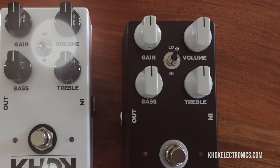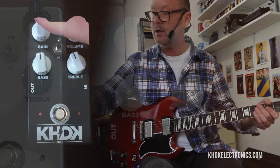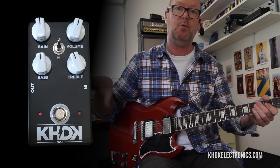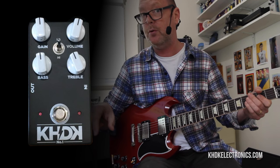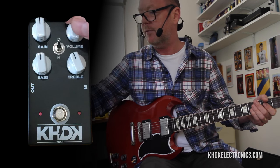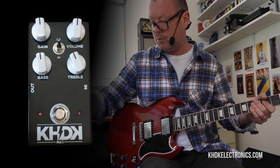We've got two gains on the No. 1 Overdrive — the obvious gain control up here, and also the bass control which comes in as the second gain stage and helps wind more bottom end into your tone. There's also a low and high toggle switch. We'll start on the low position and keep everything at about noon as a good place to start.